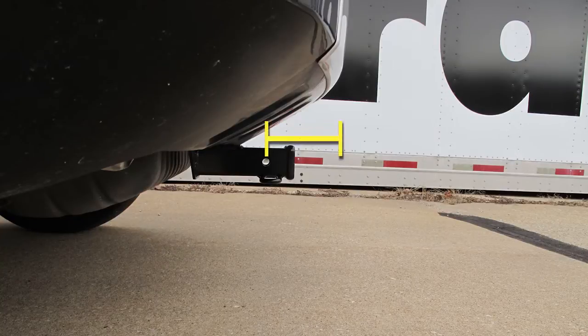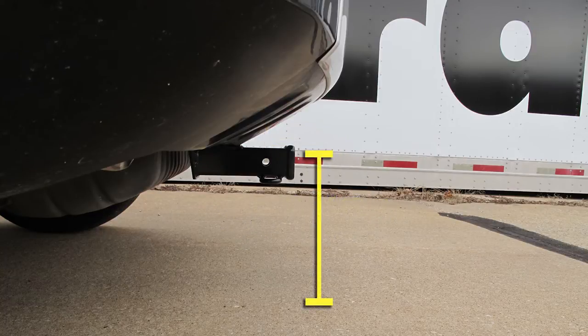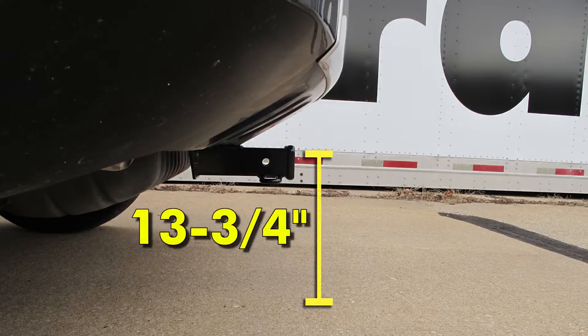From the center of the hitch pin hole to the outermost edge of the bumper is approximately five and a half inches. From the top of the opening in the receiver to the ground is approximately 13 and three quarter inches.